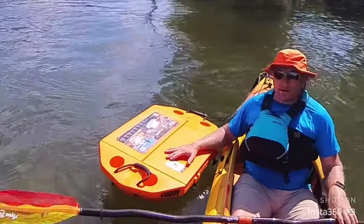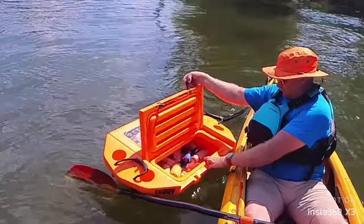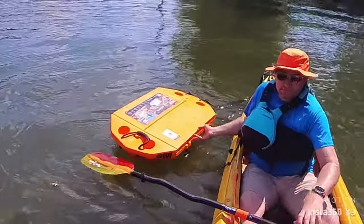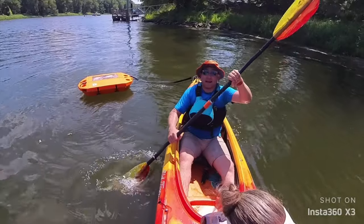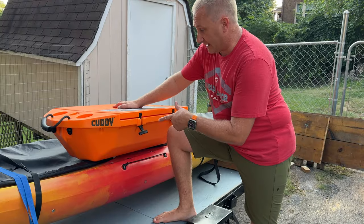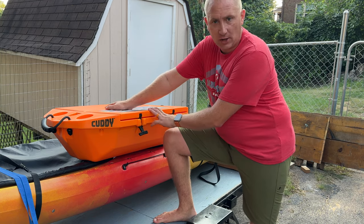You can get anything you want out of the cooler, step back down, and go about your day. So that is the Cutty Cooler. I'll put a link at the top of the description where you can take a peek at it on Amazon.